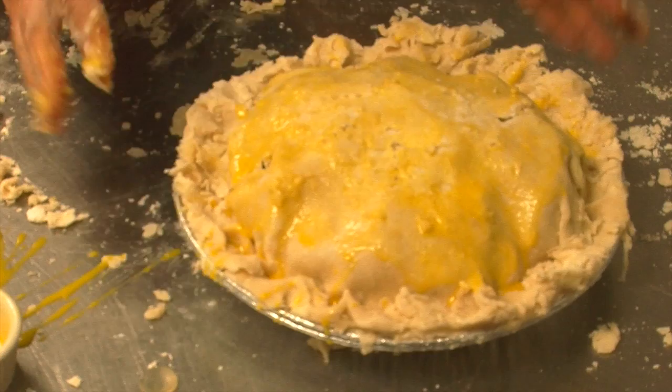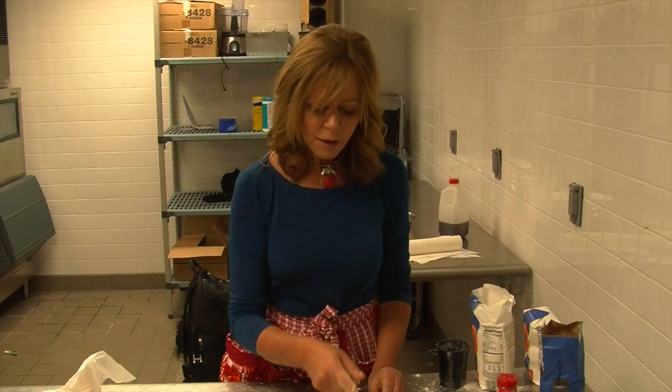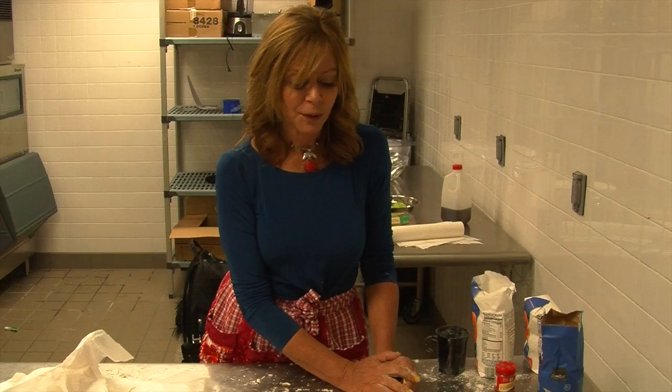It looks a little funky now, which is how I believe a pie should look. But when it bakes — and I wish I could show you how it looks when it bakes — it's going to be really golden and beautiful. 400 degrees. I always say bake it until it smells like pie, but if you really push me on it, I'd say probably about 40 minutes. Just watch for that golden brown crust and the smell of pie.